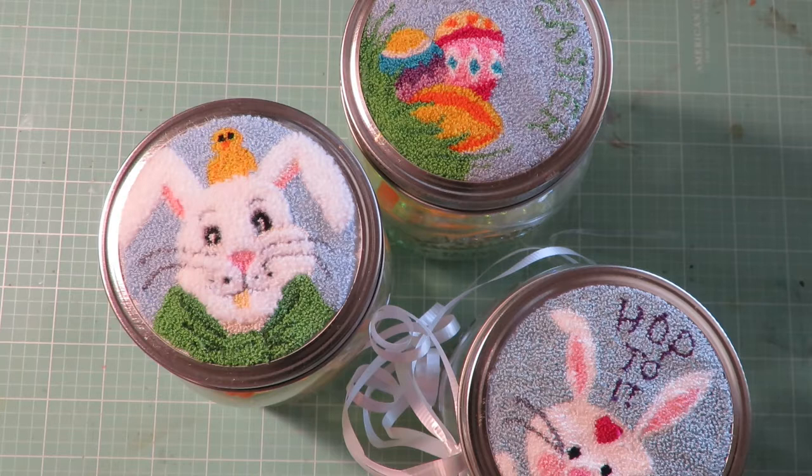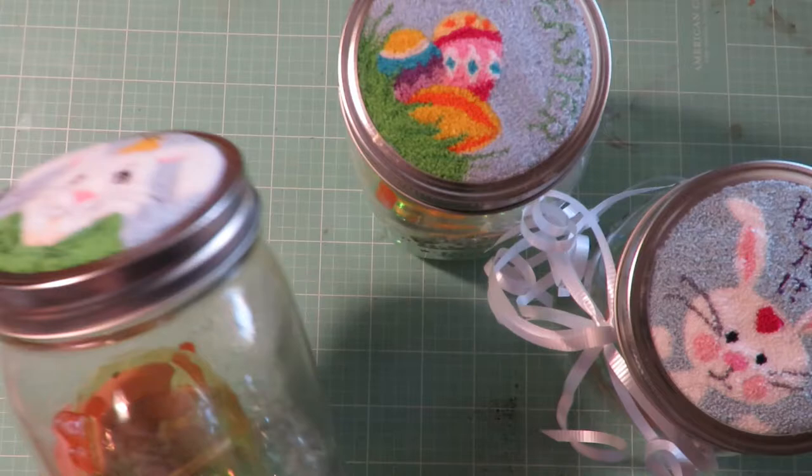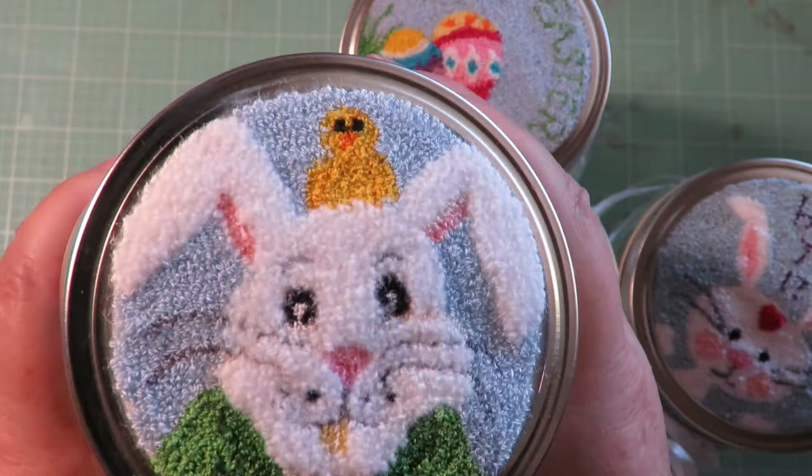Hey, thanks for stopping by at Twisted Art Designs. Easter is coming up really quick and I thought I would show this cute project. If you like to do punch needle, these are quick and easy projects. This is a mason jar with a wide mouth lid and this is a cute punch needle of the Easter Bunny with a chick on the top.